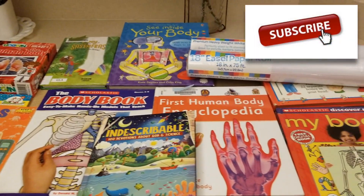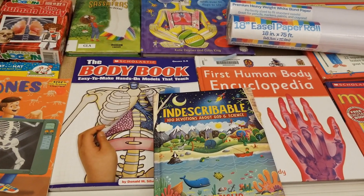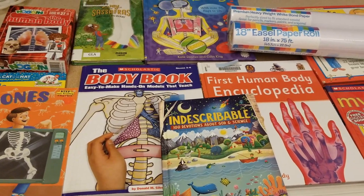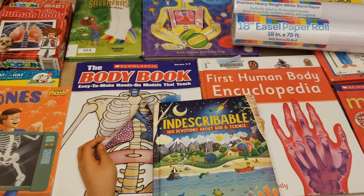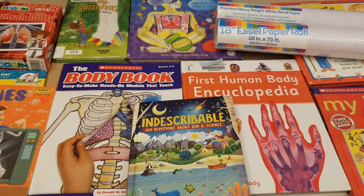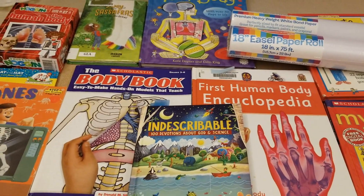Hey guys, it's Lindsay and in today's video I'm going to share with you guys some of the resources that we're using for our human body unit study for quarter two in our homeschool. I'm back to doing homeschooling videos to share some of the things that we've been enjoying. It's a very simple human body unit study — I have a first and third grader, so I'm just trying to introduce them to the basics and make it fun and simple this year.